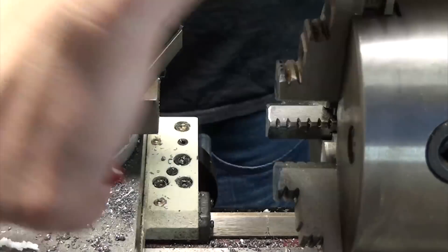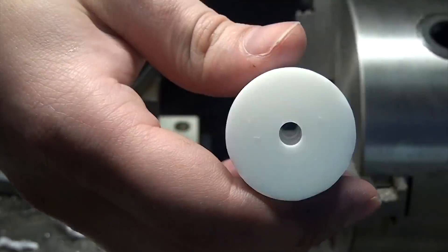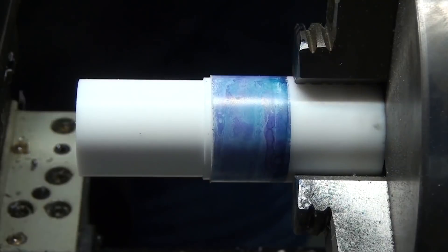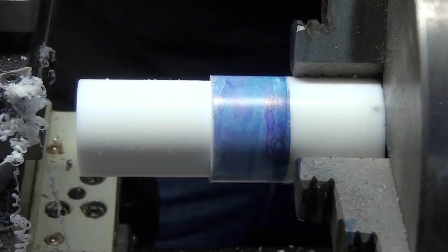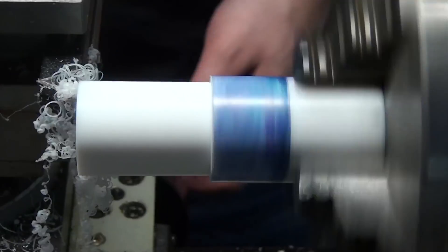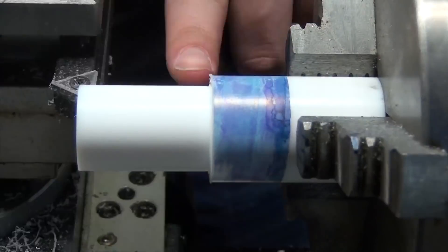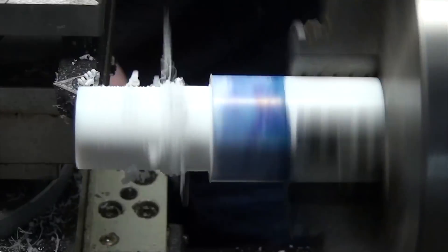I chose to work on the cone end first as I figured that was the bit I was most likely to screw up. I'd taken some measurements off of my glassware and figured out that I needed an angle of 2.8 degrees, but since it's not easy to set this on the lathe, I just eyeballed 2.5 degrees when I set the compound angle, and it seemed to work fine. It's hard to convey in this video how snug of a fit these parts turned out to be in the end, so precision here really isn't super crucial.